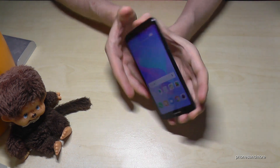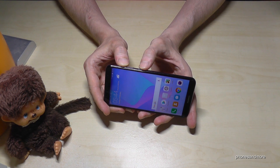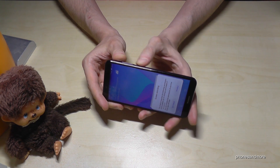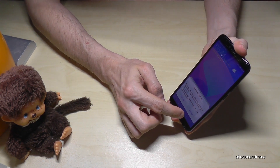We need the power button and the volume up button for it. The first time you press them together a bit longer, it will ask you to enable the feature first.